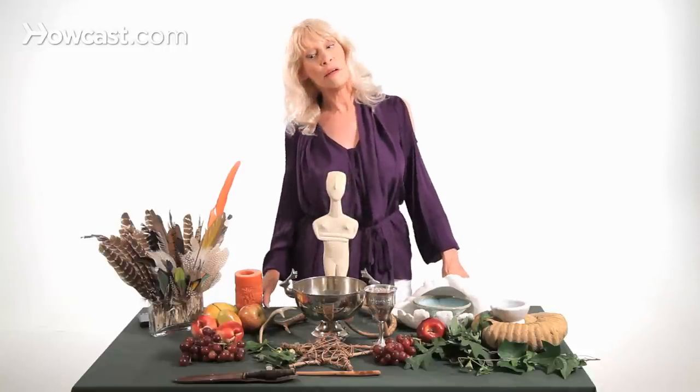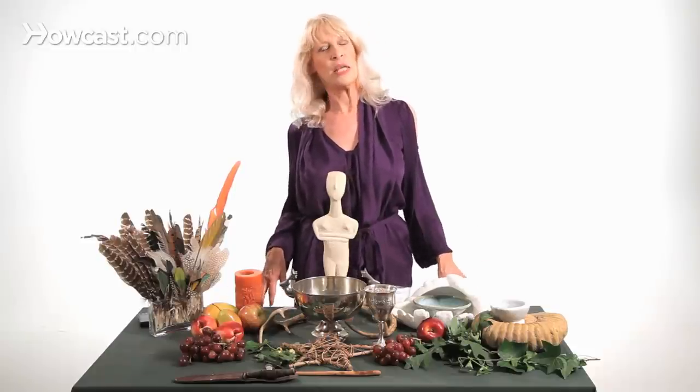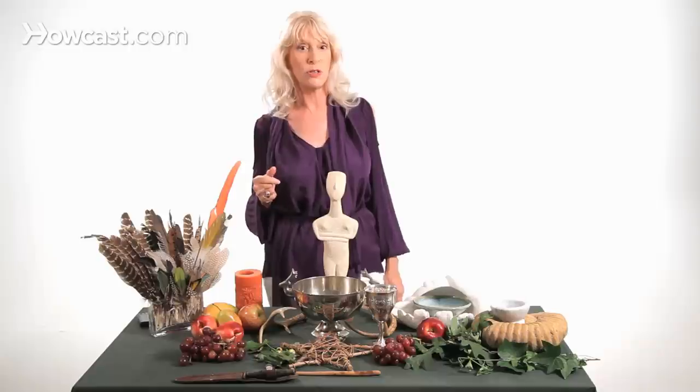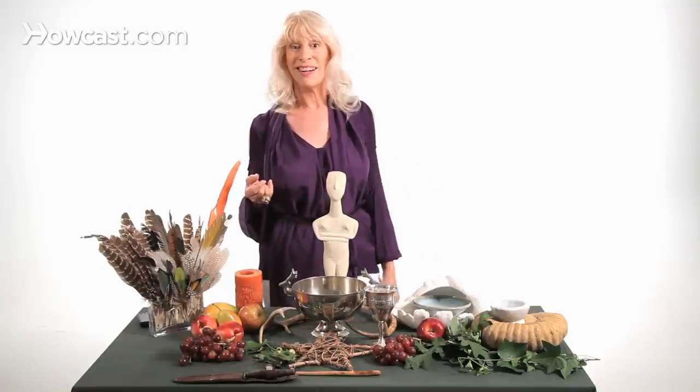An altar can be high or low, large or small — it really doesn't matter. Generally speaking, you set it up facing east or north. But depending on what you're going to do, you can place it in the direction related to the work you want to do. You could have it facing south for a ritual for courage, inspiration, or strength. If you wanted to do a spell for love, you could put your altar in the west, because west is the direction of the emotions of the heart.